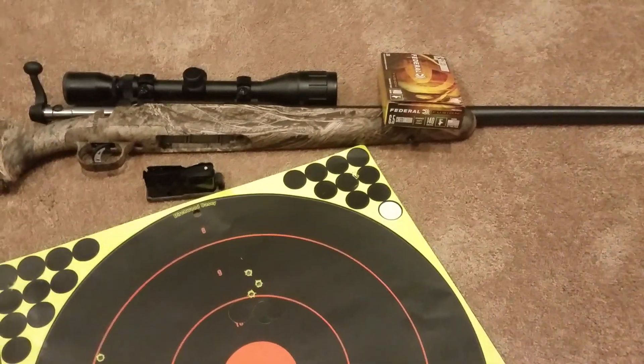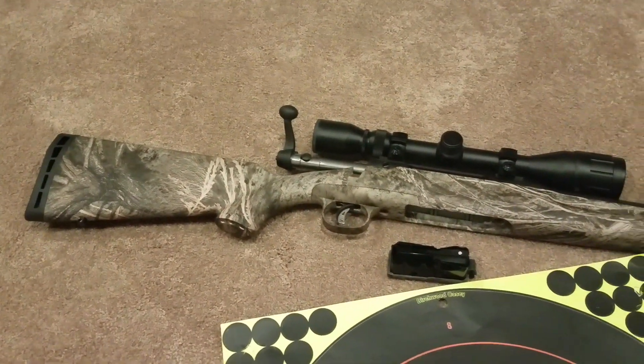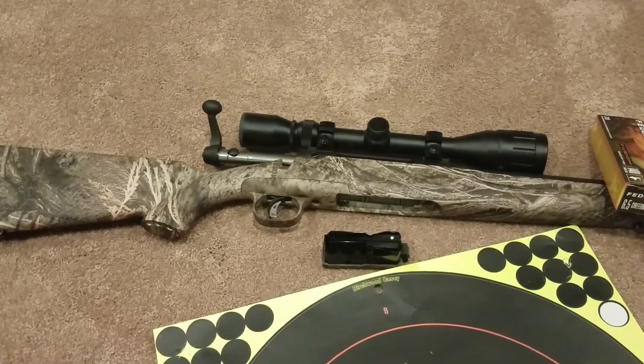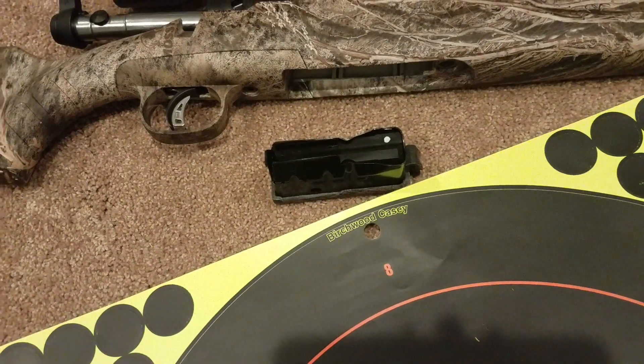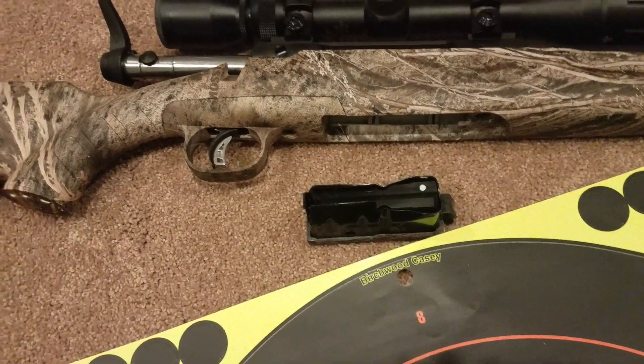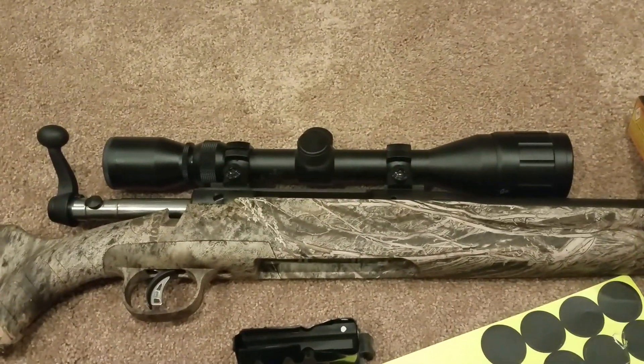Just to remind you guys, this is the Savage Axis II heavy barrel in 6.5 Creedmoor. You can see it's got the tapered bull barrel, AccuTrigger, and detachable magazine, which fed fine and functioned. It came with a Bushnell 4-12 scope on it.